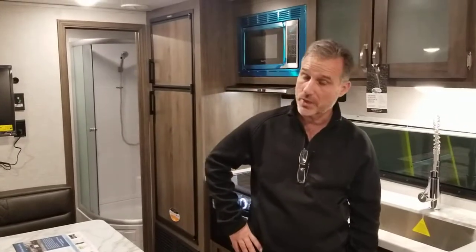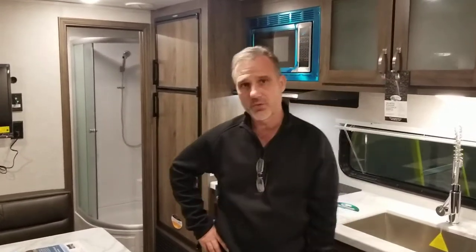It is the smallest of the De La Terra product line. It's 28 foot 11 inch overall length and it weighs 5,245 pounds.